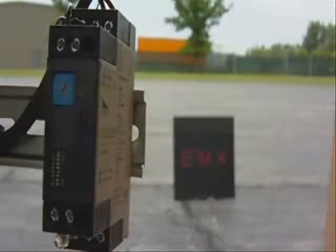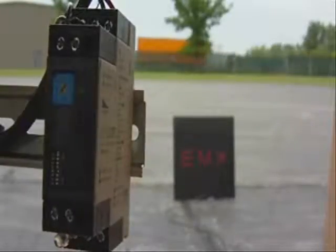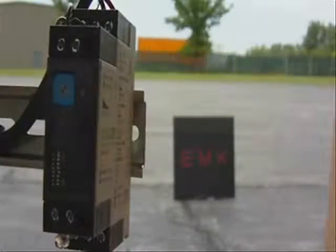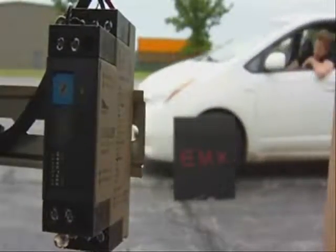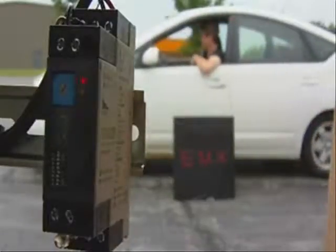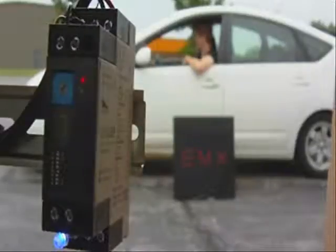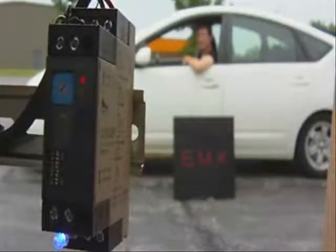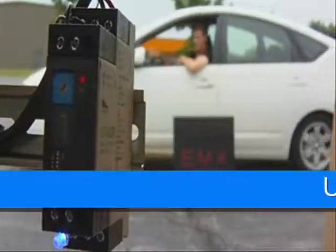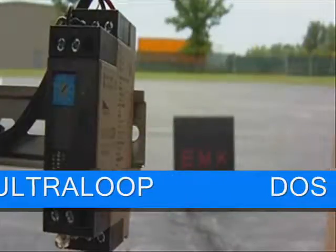So we'll bring the vehicle by one more time and stop it in front of the car wash loop, and you'll be able to see that the Detect on Stop output will activate. This is useful to prevent false triggering from vehicles that are moving in the vicinity of the loop. There you can see the Detect on Stop output is activated. And that's the Ultra Loop Model ULT-DIN loop detector from EMX Industries.